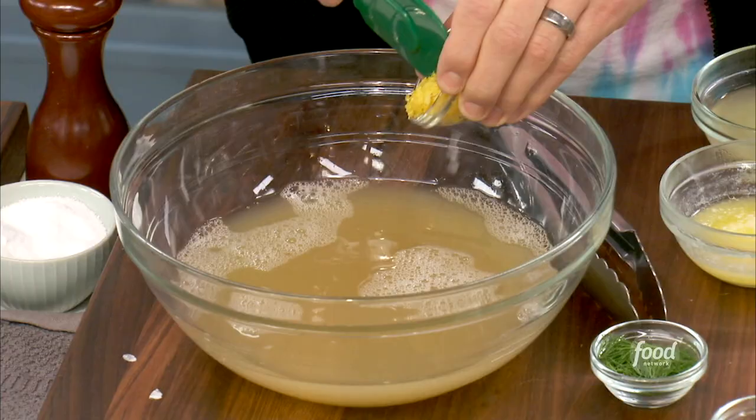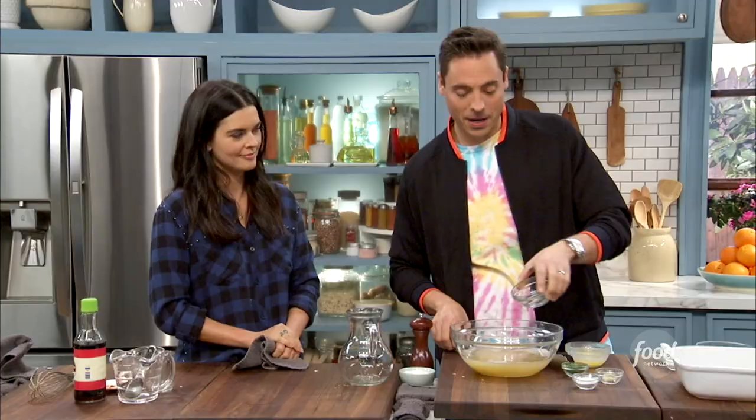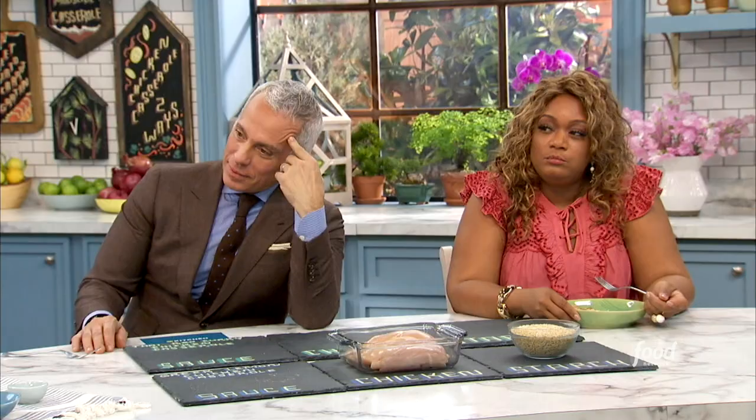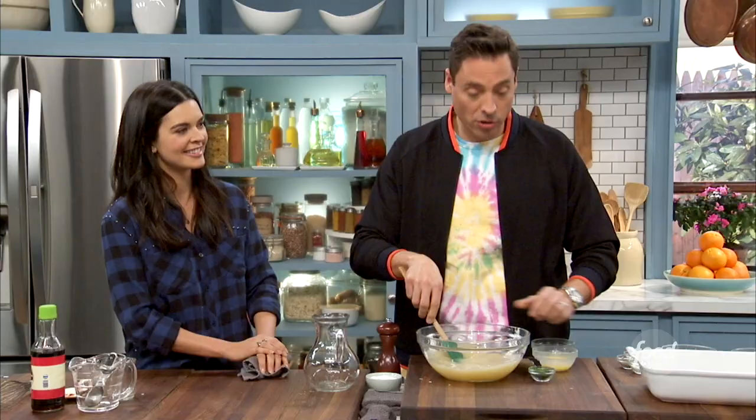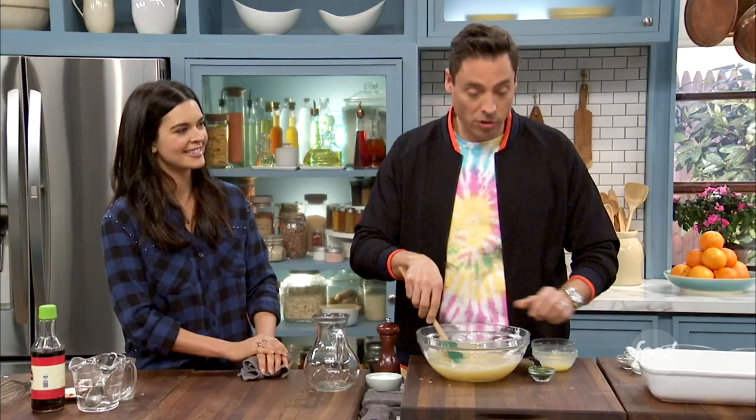The zest and juice from a couple lemons, because you want that strong lemony flavor. A little cornstarch to kind of help thicken it up there in the oven when it cooks. So now we got a little fresh garlic in there. Another traditional flavor of that Greek-style lemon soup — a little fresh dill.